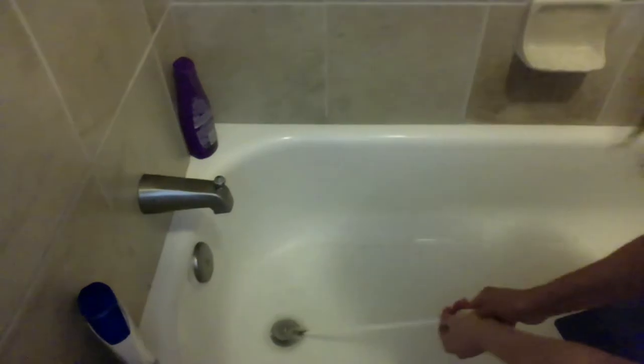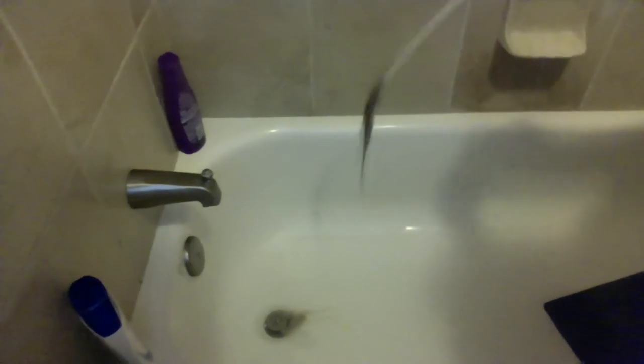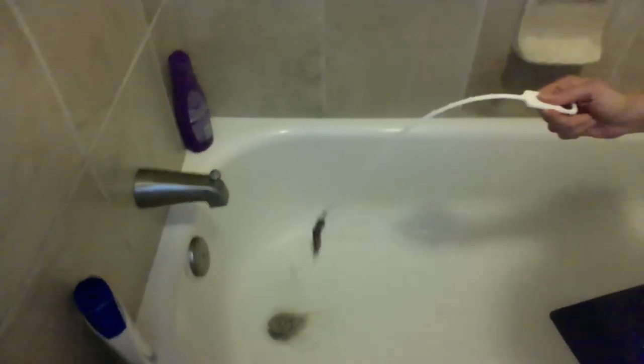And pull. So you want to try to get all that gunk out. That's really gross, but when you get stuff, you know it's working.